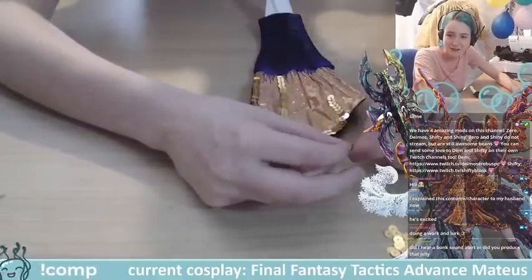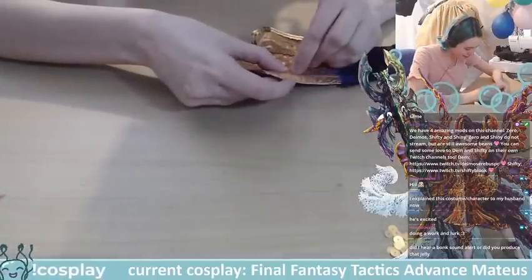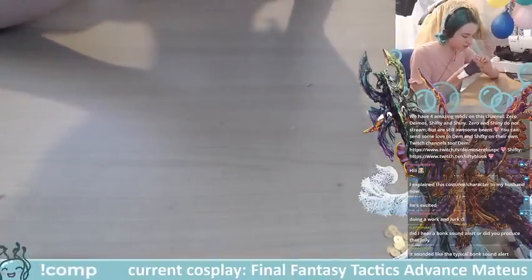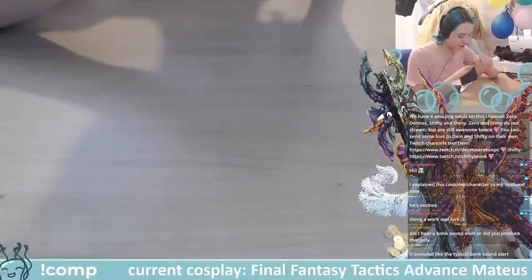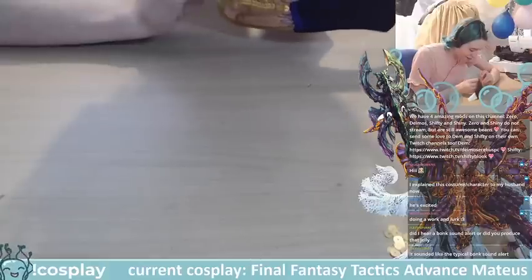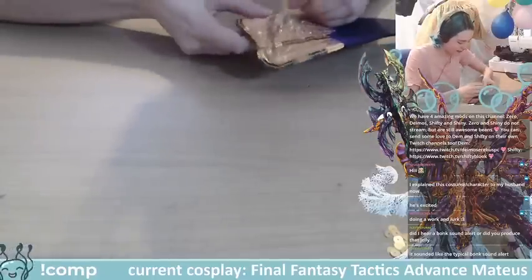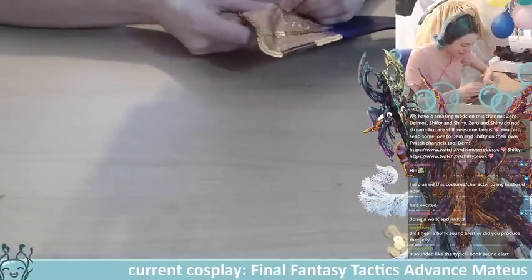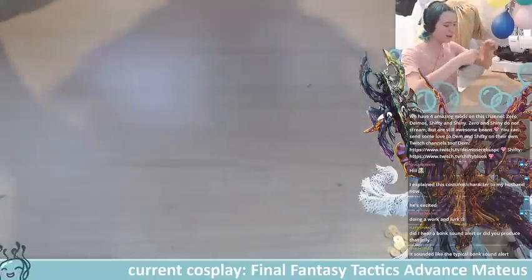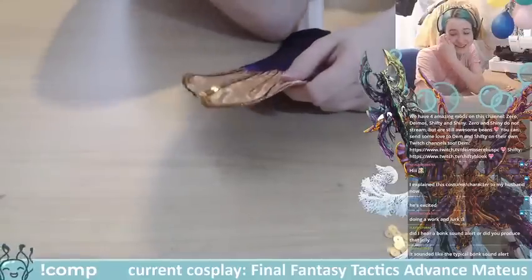Someone's husband is now excited about the costume character — yes! I'm excited too because it's all coming together. Soon I'll be able to wear my dangerous tail and smack people. Hopefully not do any permanent damage — the tail is pretty lightweight — but these bits might end up being a little sharper than intended. Don't come near me, I'm a danger!